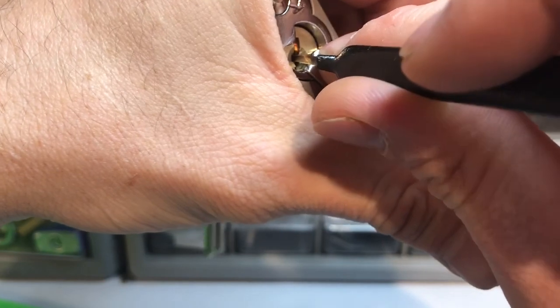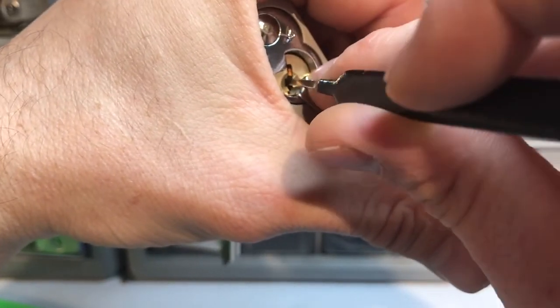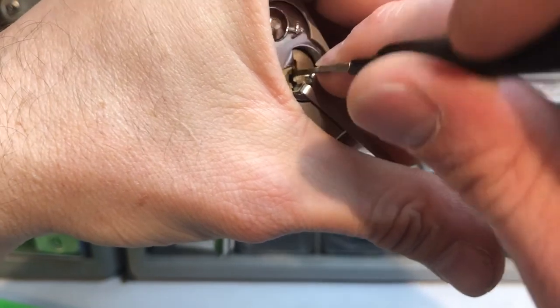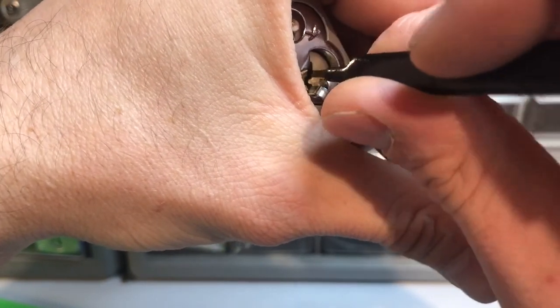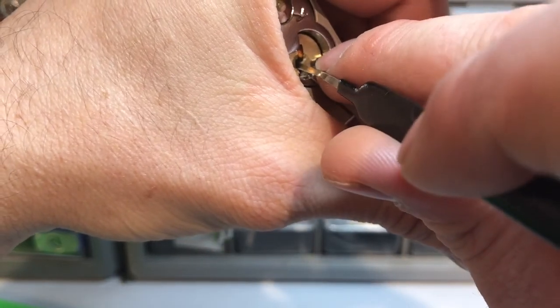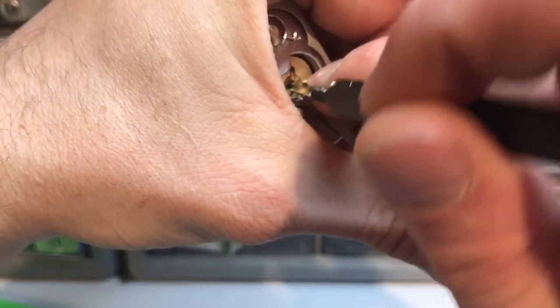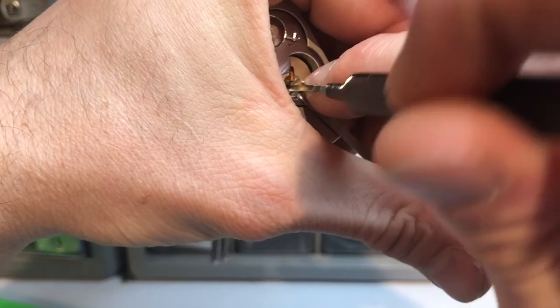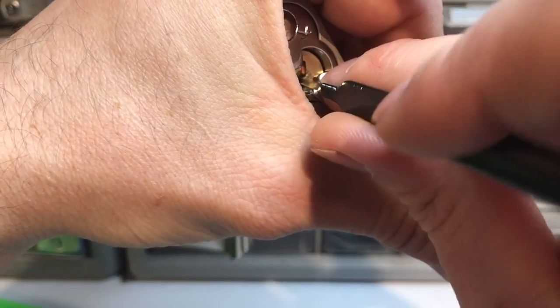I'm just checking the core — you never know if it's open or not sometimes with these padlocks with that core tension. I think pin 2 dropped again. Alright, got it set that time. Gonna stop letting my counter go so much.